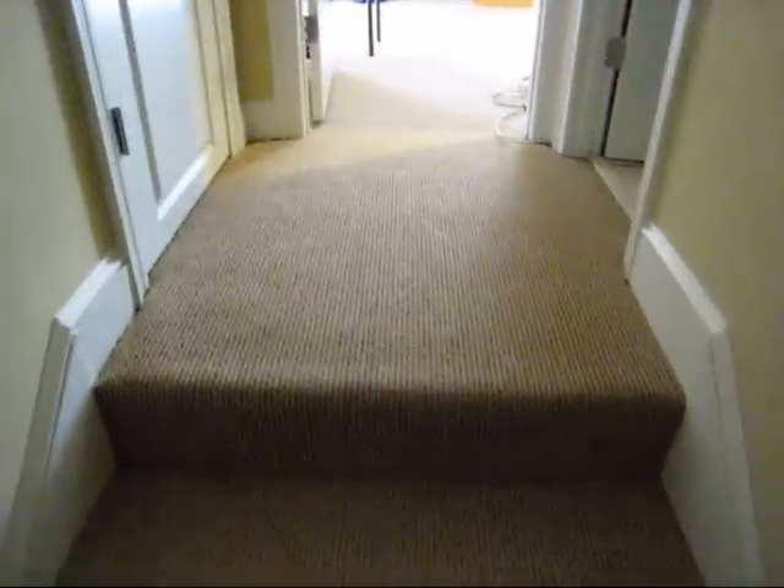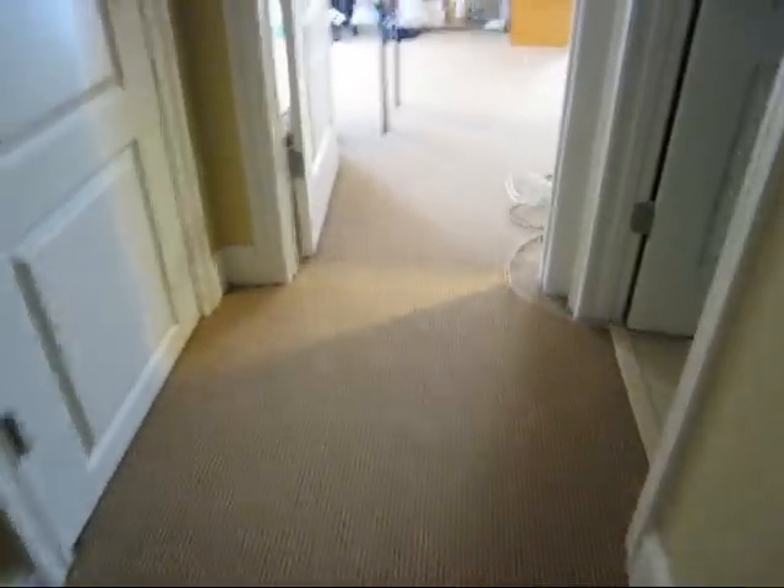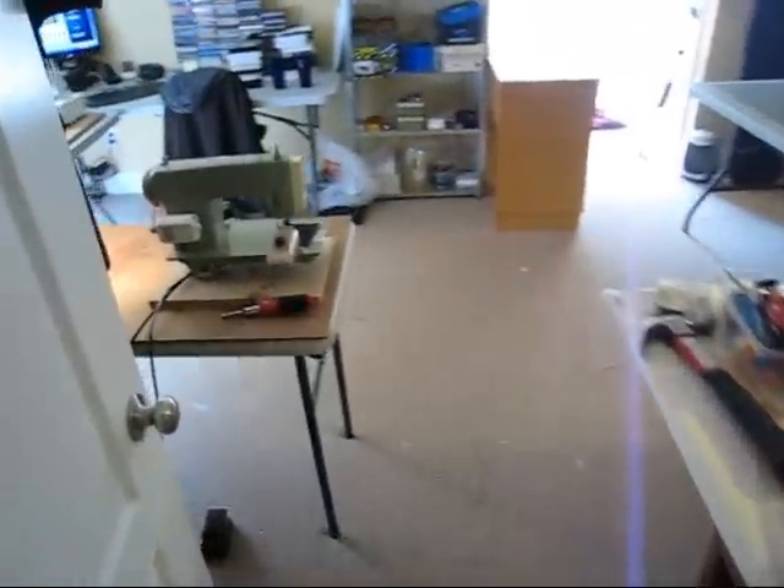Welcome to the tour of my sewing room. Just up these little stairs here. There's a bathroom here on the right. And here we are. We'll start behind the door.